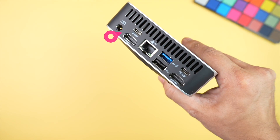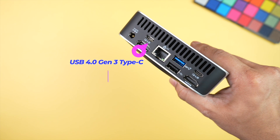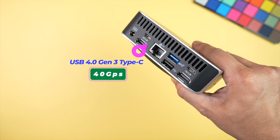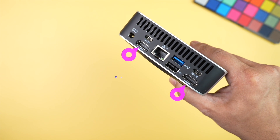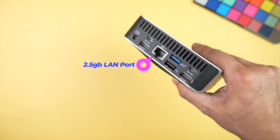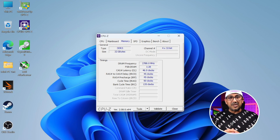There's a third vent at the back for air intake. Underneath that vent there are eight ports: a barrel-type DC-in port, a USB4 port supporting 40 Gbps data transfer, two HDMI 2.0 ports, a 2.5G LAN port, a USB-A 3.2 Gen 2 port, a USB-A 2.0 port, and a USB 3.2 Gen 2 Type-C. Considering the size of this Geekom A7, having 12 ports total is really amazing.